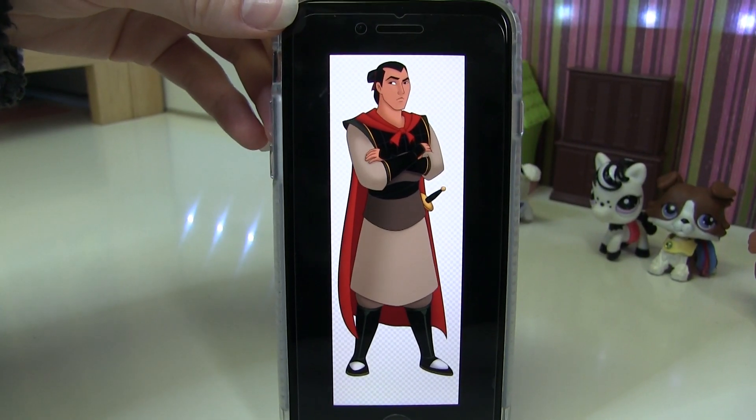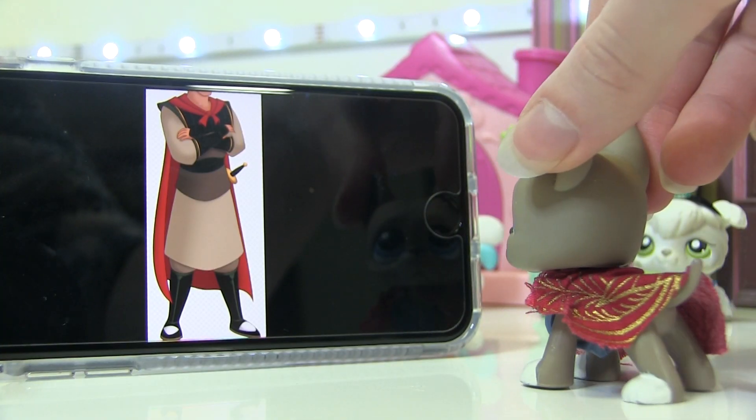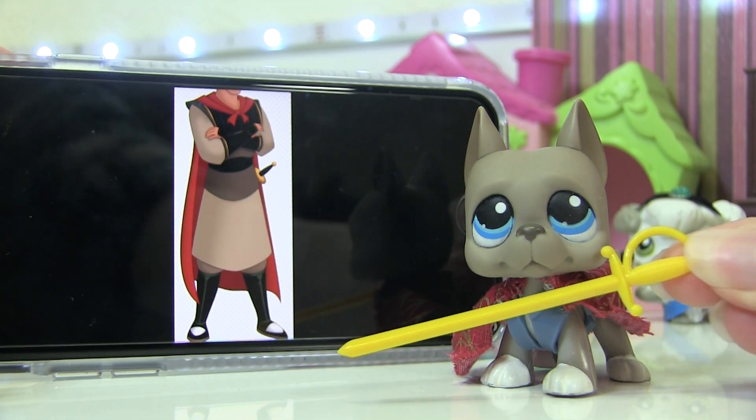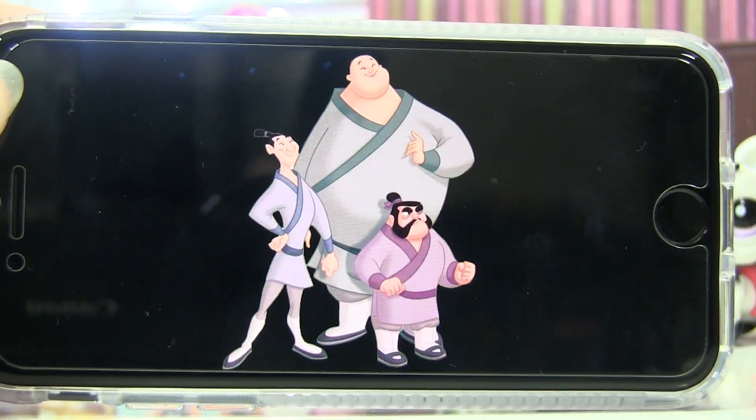Then we have Shang. I highly debated it, but I decided he'll be this Great Dane. He wears a type of robe and also has a red cape. I did my best — I gave him this red cape and a blue shirt, and I'm giving him a sword, though my better sword is going to Mulan.